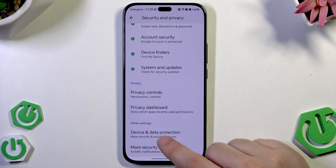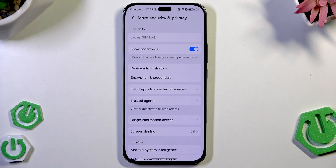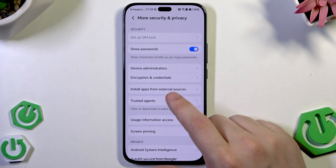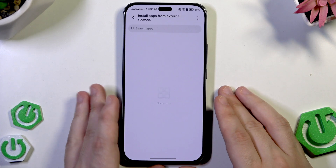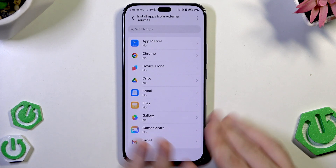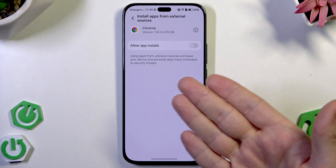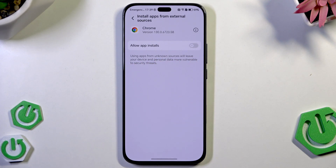Below we have other settings and more security and privacy. In here you can disable show passwords, which shows characters briefly as you type — it's up to you whether to enable or disable it. When it comes to installing apps from external sources, if you don't want to get a virus, I suggest you shouldn't use that option. Installing apps from Chrome rather than from the Google Play Store always carries a risk, so remember about it.